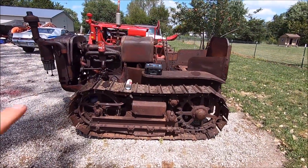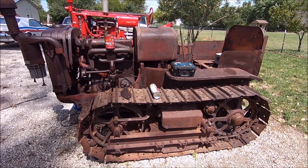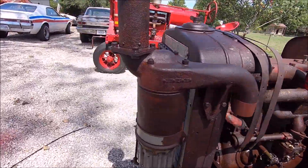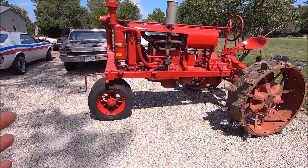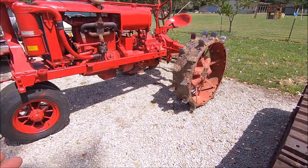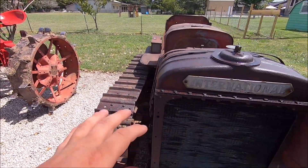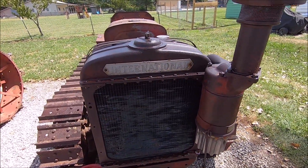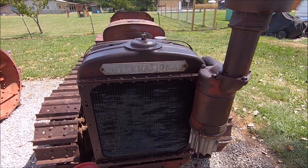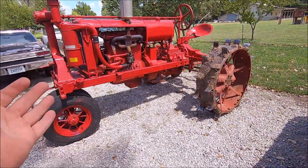Let's start off with the first thing — this is the T20 crawler my dad and I purchased about a month ago. We've been working on trying to get the engine unstuck. It's a 1936 model. We also bought this 1936 Farmall F20 tractor as a potential donor tractor for the crawler. They made roughly 150,000 of those tractors — they're real common, not expensive. They made about 15,000 of these crawlers, so it's a much more rare machine. And yes, this thing is a pile, but it deserves to run again.